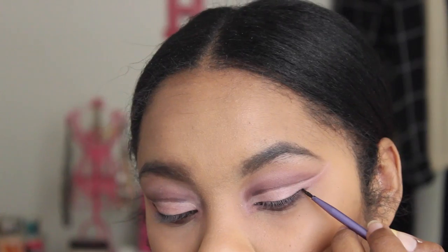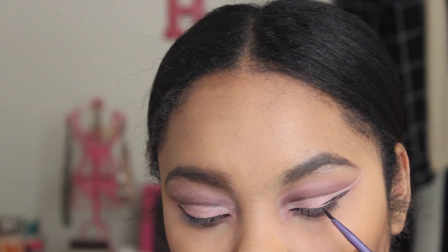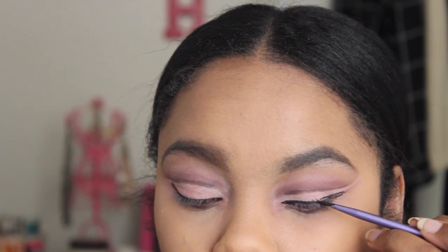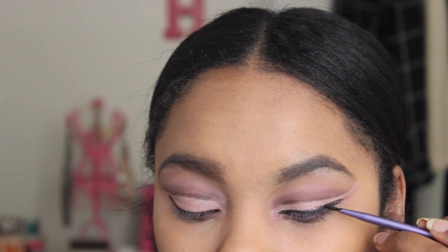Now for liner — I'm going to use the best gel liner of all time, the Maybelline Eye Studio Gel Liner in black, and I'm just going to apply my wing liner. As you can see, I'm keeping it in line with the other wing that I have going on.